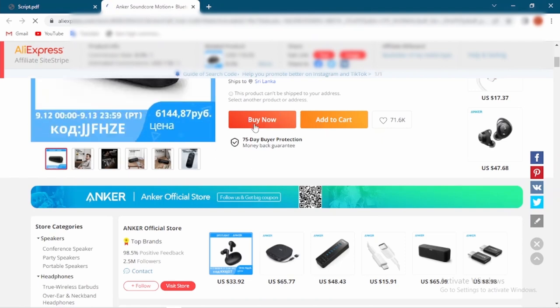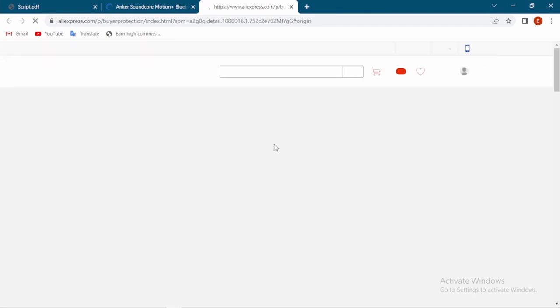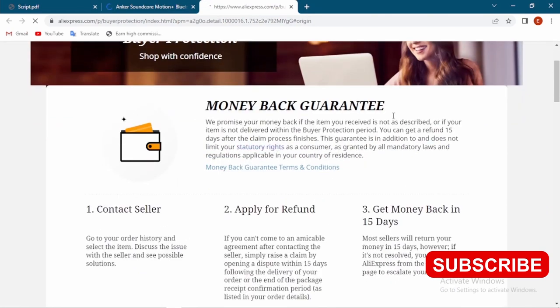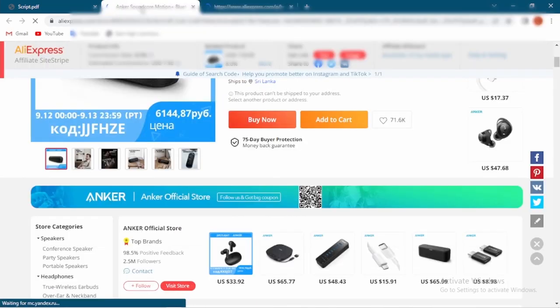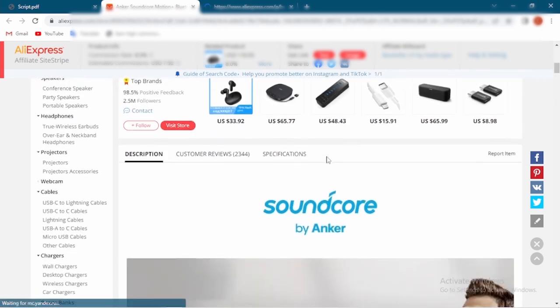Also, this seller provides a 75-day buyer protection money-back guarantee. This means the seller promises your money back if the item you received is not as described, or if the item is not received within the buyer protection period. You can get a refund 15 days after the claim process finishes.